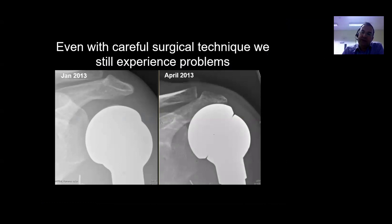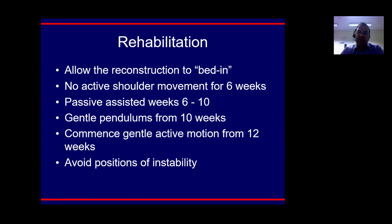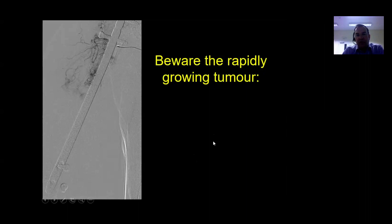Even with careful surgical technique we still get problems. Here between January and April 2013, the humeral head is subluxed - the metal has found its way between the soft tissue structures, the rotator cuff has gone either side, and it's subluxed superiorly. Have an answer ready for the examiner about rehabilitation: after a big reconstruction, allow no active shoulder movement for about six weeks, then passive assisted from about six to ten weeks, gentle pendulums for ten weeks, then gentle active motion avoiding positions of instability.